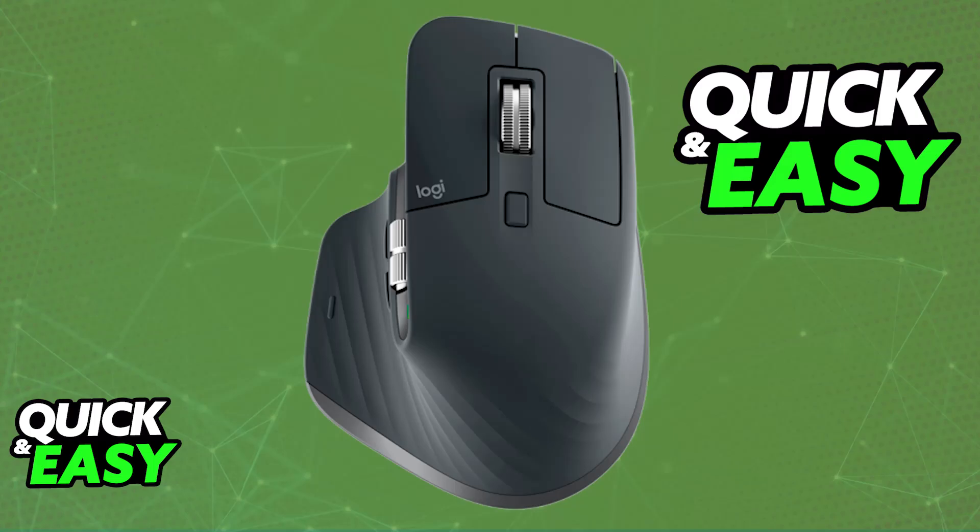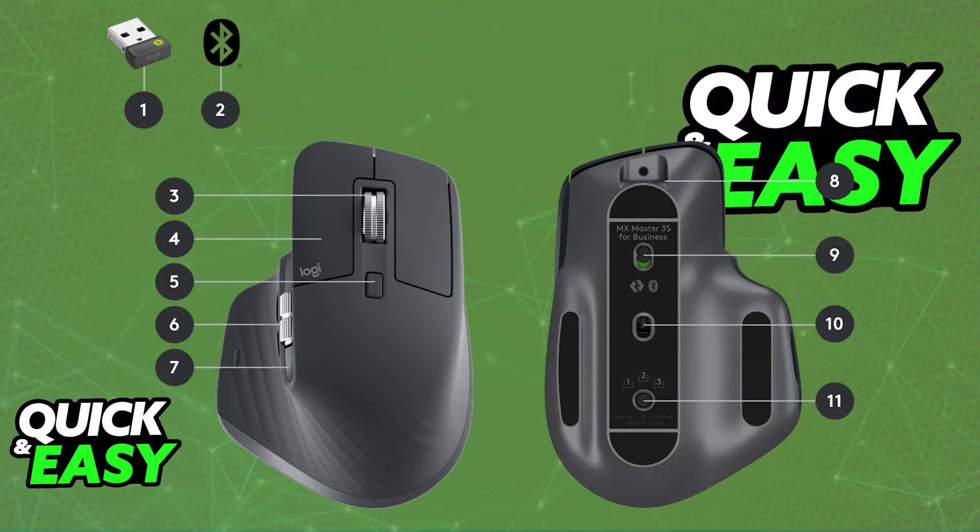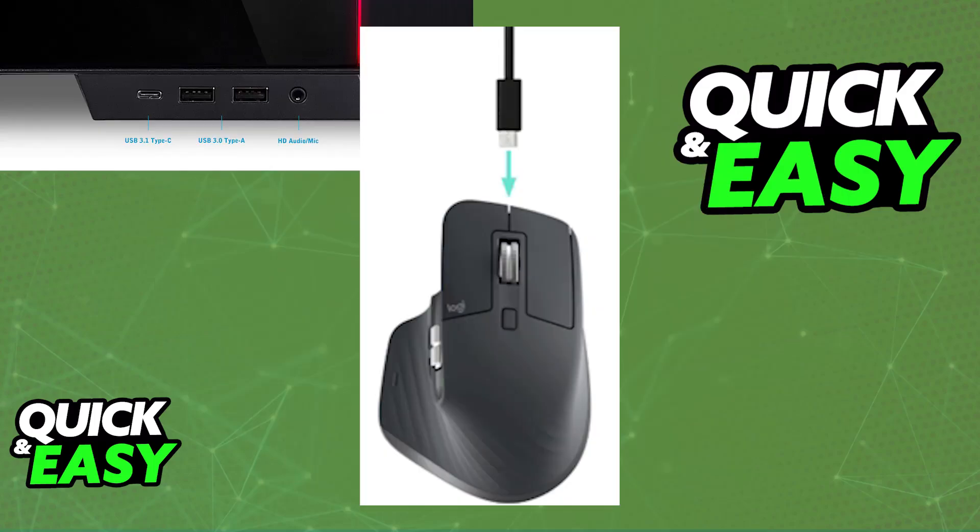To charge your Logitech MX Master 3S, you will need to use the provided USB-A to USB-C cable that they include. You will be able to use the mouse while it is charging. You just need to find a suitable USB power source that is able to transfer power to the mouse.